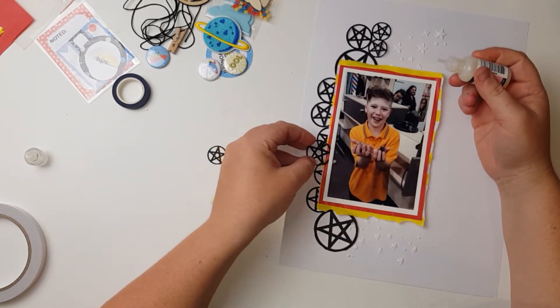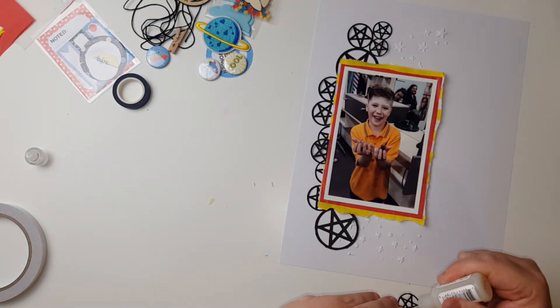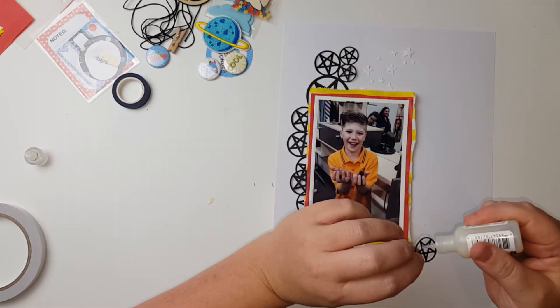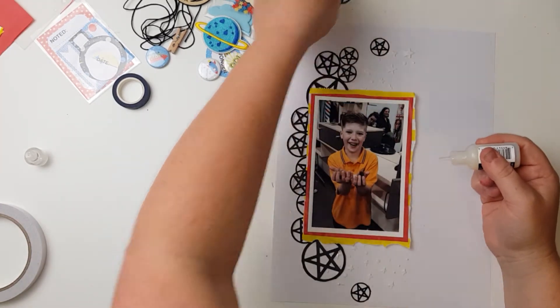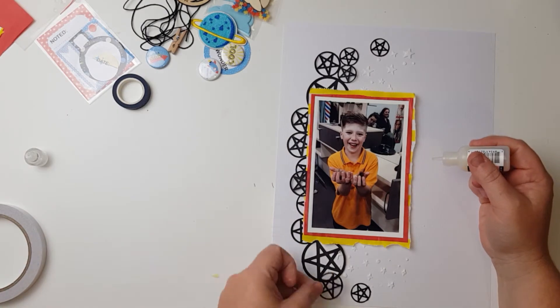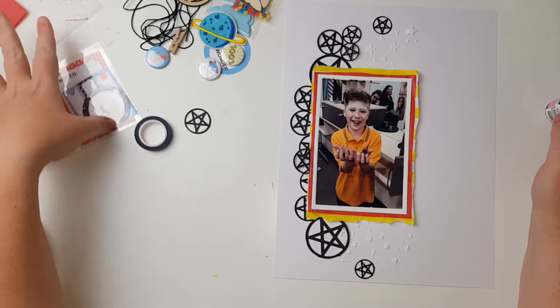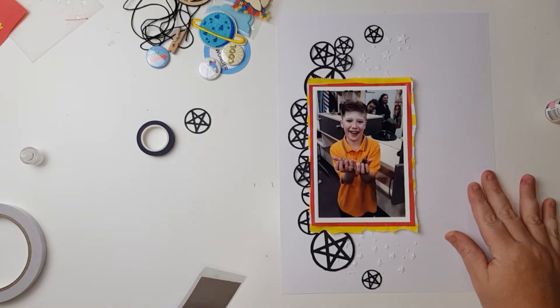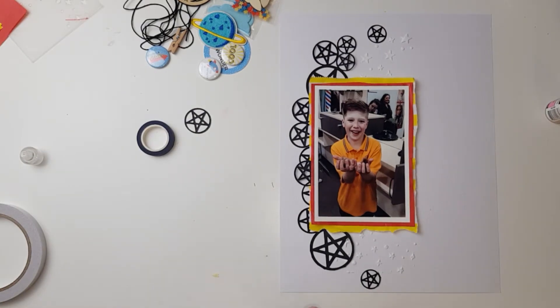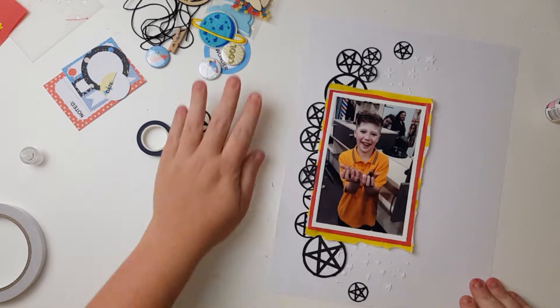There's nothing too technical about this layout — it's a nice, simple, basic 101 kind of design. We're just going to beef it up with a few extra bits and pieces shortly. I'm figuring out where to put that last one, but I can't make it work, so I'll leave it for now. It'll work out in the wash, as they say.